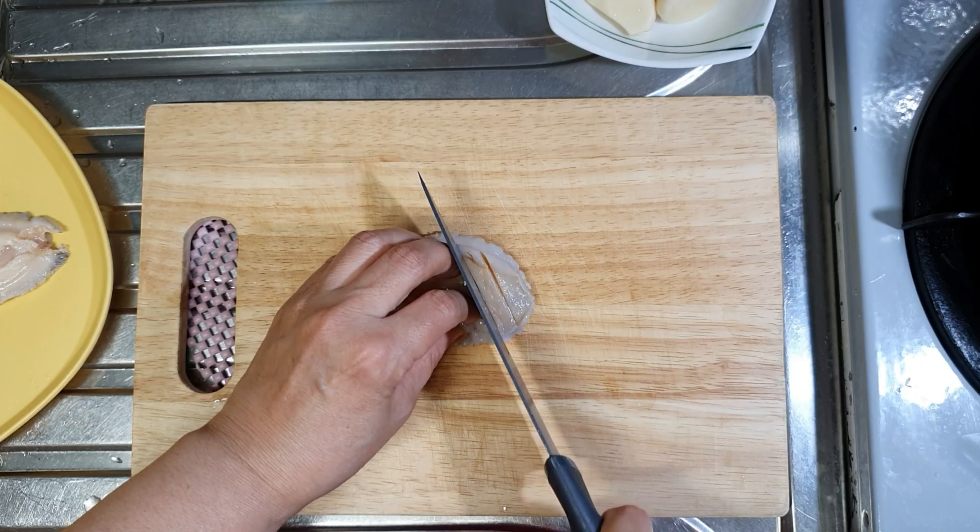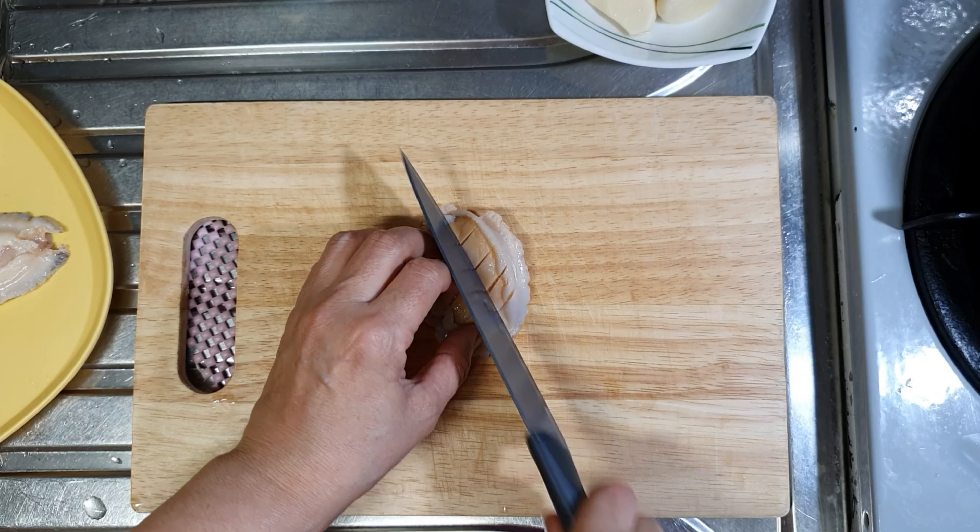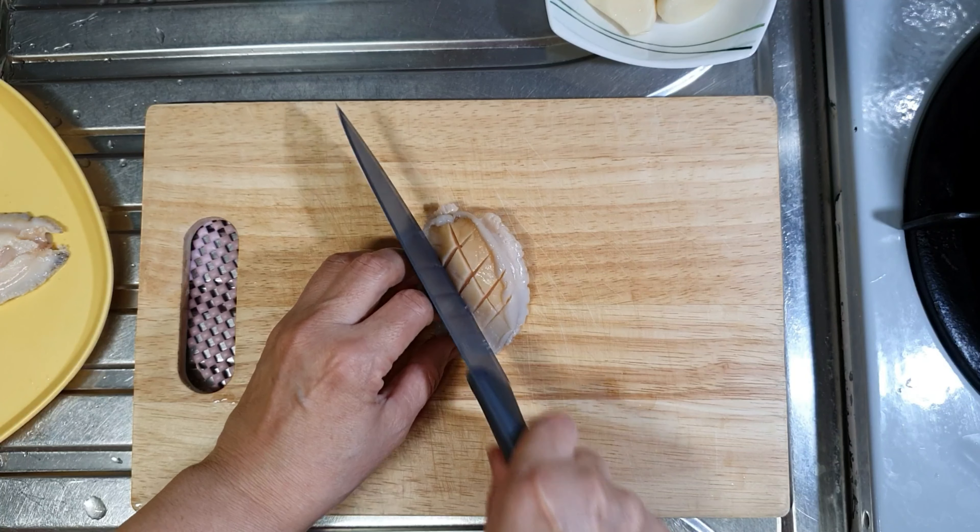I'm going to cook some eggs in the oven.